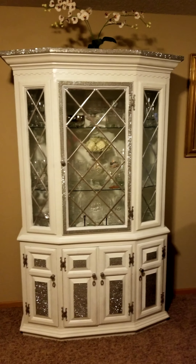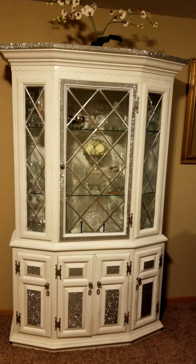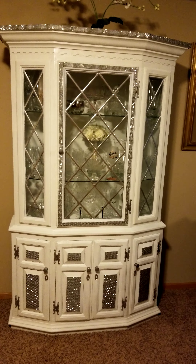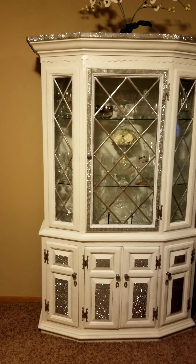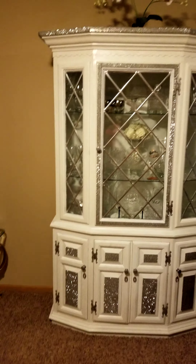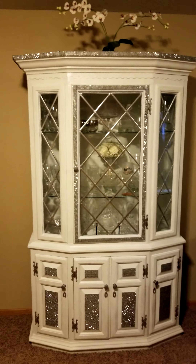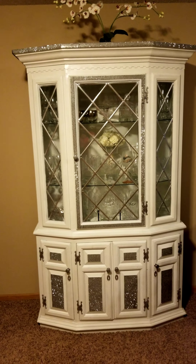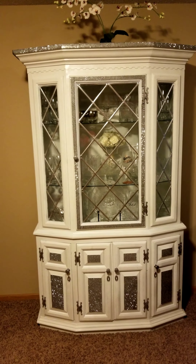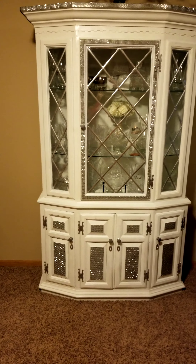Hello my beautiful people, welcome back to my YouTube channel. Today is a quick video — I want to share with you the hutch that you see here. I'll insert the before picture at the end of this video. This was a hutch we had before; it's solid wood and I wanted to change it to something glam, so I spray painted it.